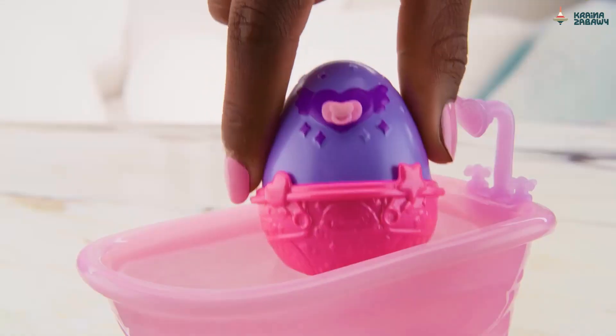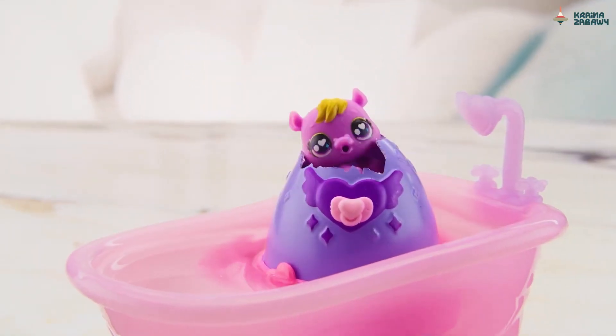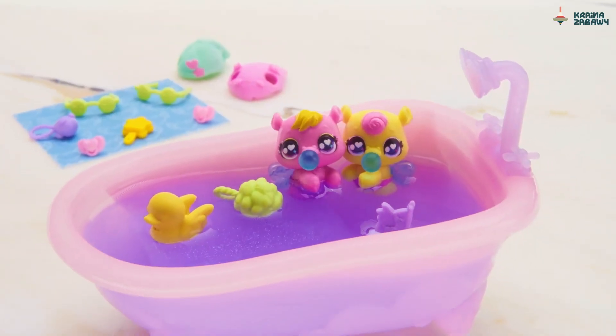You can love your Hatchimals to life with the new Hatchimals Alive Make-A-Splash playset. Discover a whole new way to hatch.